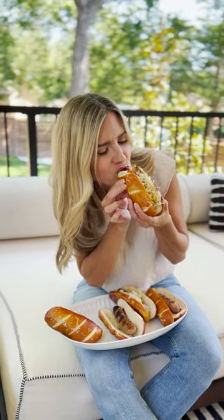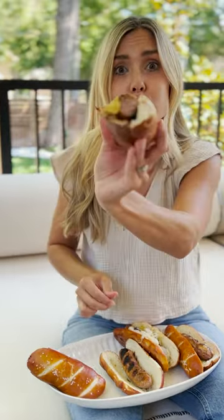Find the recipe for my authentic tasting pretzel bratwurst buns on my blog at dundalkitchen.com. You can stuff in one bite.